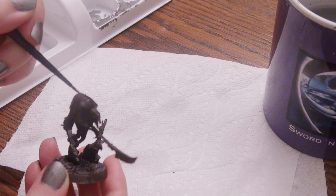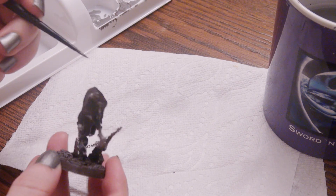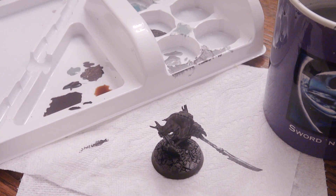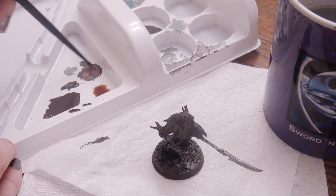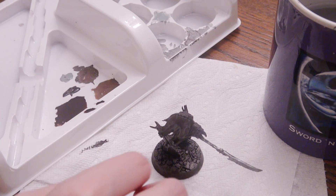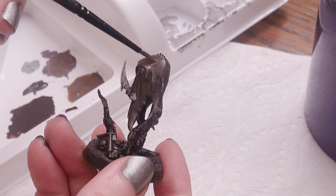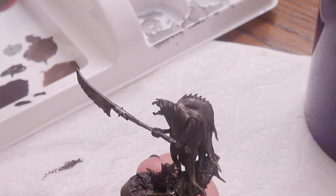Now I'm going to use that highlight brown I created - though it's not satisfactory, I've got a plan. I'm going over the raised areas of this fellow like I did with the blue. It doesn't matter that it's not quite matching because I'm going to cover him entirely with Reckland Flesh Shade to bring the colors together. Before that, I'm making an additional highlight color - adding in Reckland Flesh Shade, not to lighten it but to make it more brown and less gray. That's looking more like the highlight color I was hoping for.